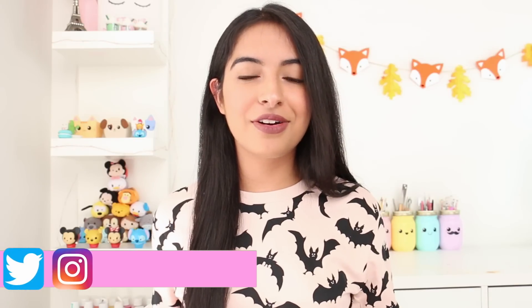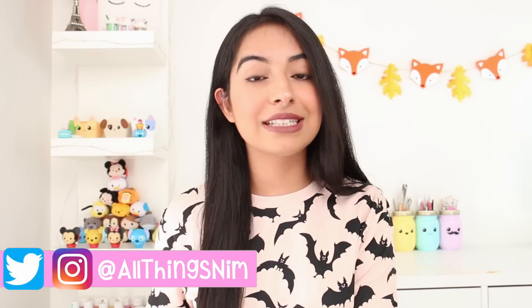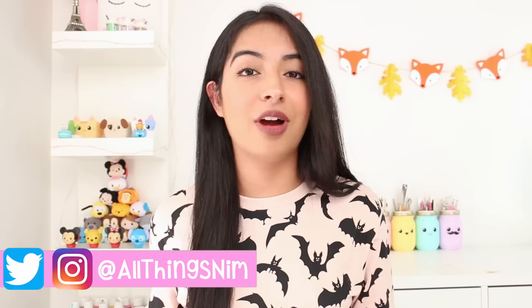Be sure to follow me on Twitter and Instagram. My username is AllThingsNam — it's AllThingsNam pretty much on every social media, so you guys can follow me if you like.